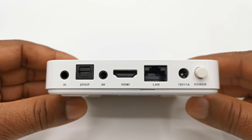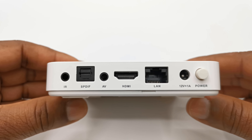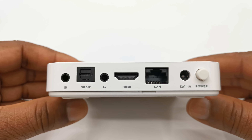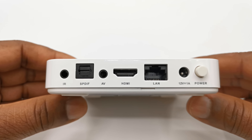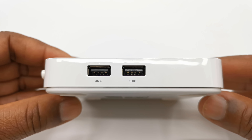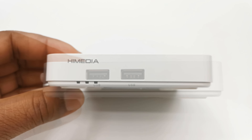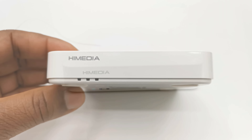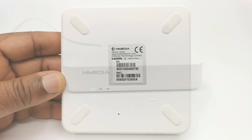In the box everything is white, starting with the box itself. They have provided a Bluetooth wireless remote with Google Assistant voice control feature. You get one high quality high speed HDMI cable, a 12V 1A DC power adapter, and a quick start guide.